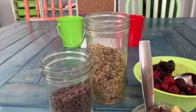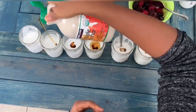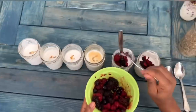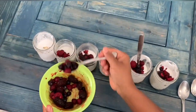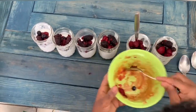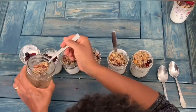You guys, how about we go ahead and make everybody's up and then y'all can taste it together. We'll see you next time!